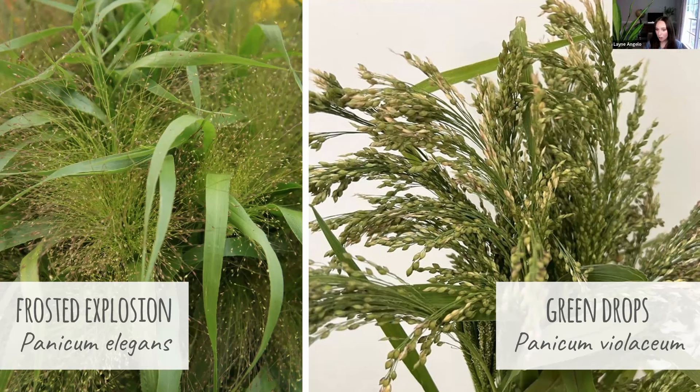Now let's move on to Green Drops. This is one of my personal favorites too. The botanical name is Panicum violaceum. This has these loose, arching, elegant-looking tassels — it's different from a lot of the other grasses. They have a looseness to them. They start off a bright green color, but then they age to red, purple, and gold tones. You can actually harvest them at different stages of their development depending on which color you're going for, which gives them a wider window of harvest. It gets about 36 to 40 inches tall — three to four feet is typical — and it's usually around 65 to 75 days to maturity.